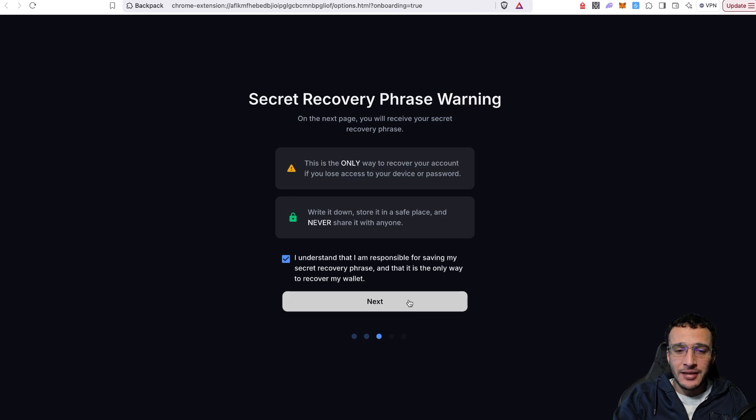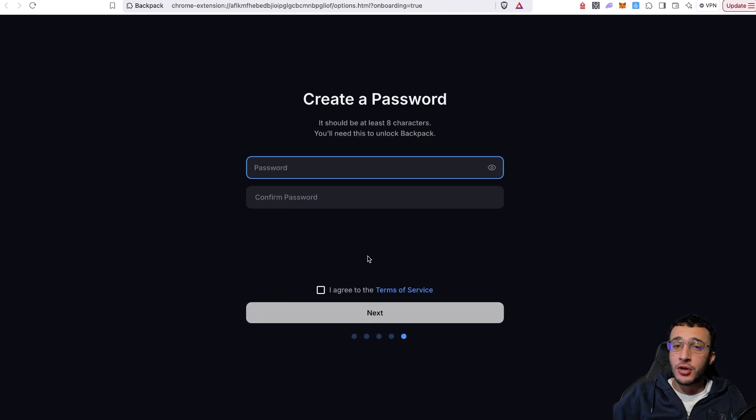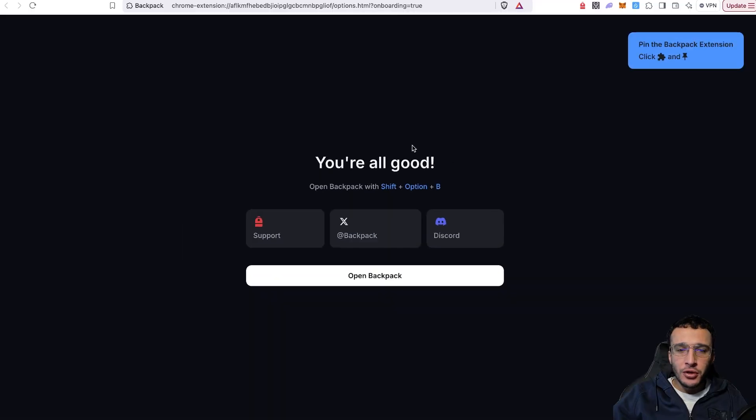Once you're ready, click 'I understand' and proceed to write down your secret recovery phrase in correct order. Make sure you haven't stored it on any electronic device. After writing it down, click 'I saved my secret recovery phrase,' then click Next. The next step is to create a password — write this down safely too, because if you forget your password you'll need your recovery phrase, and if you forget your recovery phrase you'll never have access to your wallet. Click 'I agree' and then Continue. Voilà — Backpack is all set up. You can even open Backpack with Shift+Option+B.